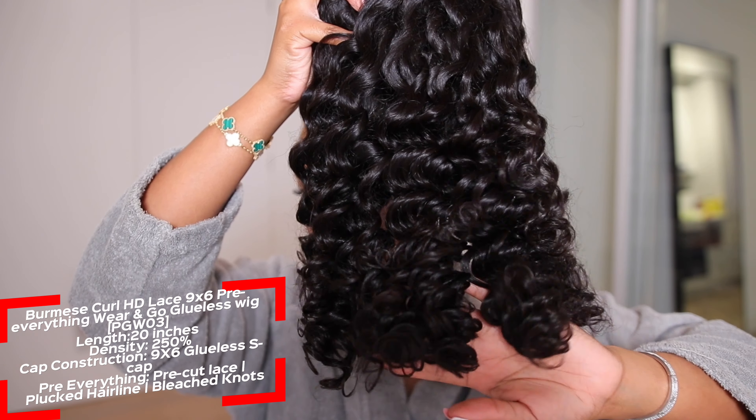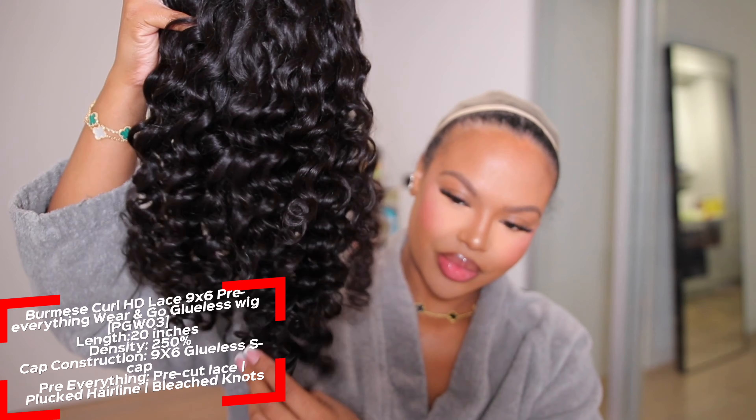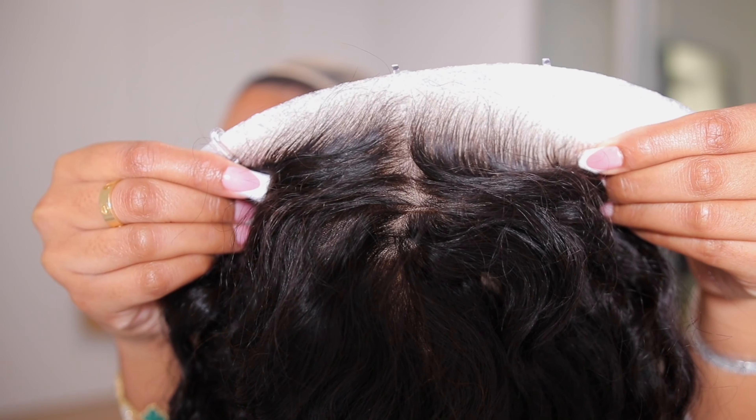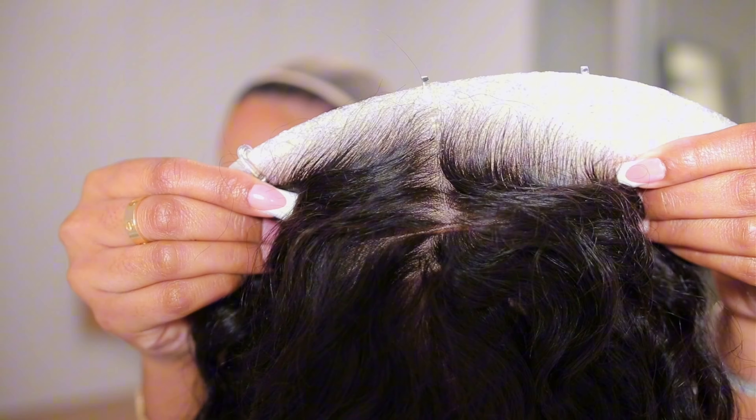Just look at how gorgeous the curls on this unit are. I was obsessed. It is super bouncy, super soft. The hair also had no smell to it, which I really liked.